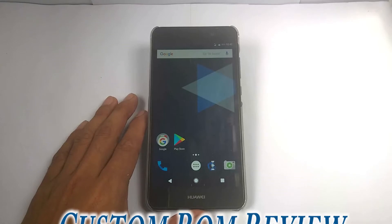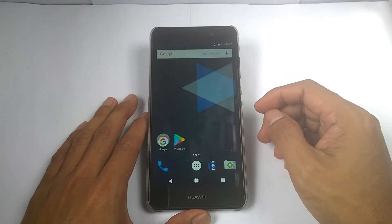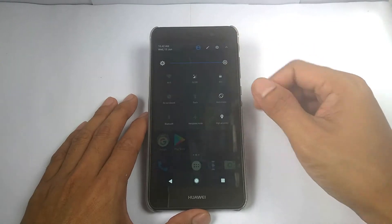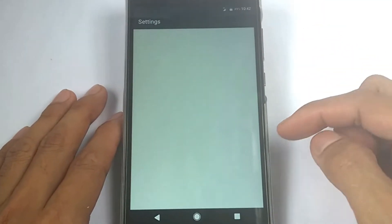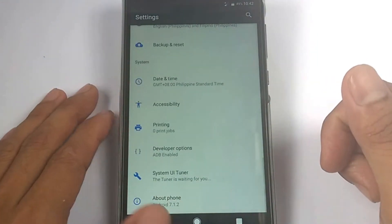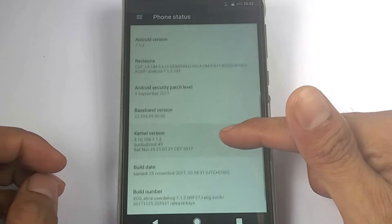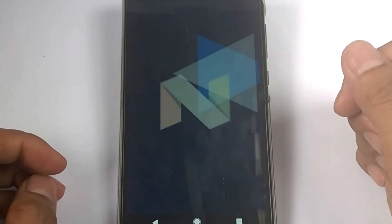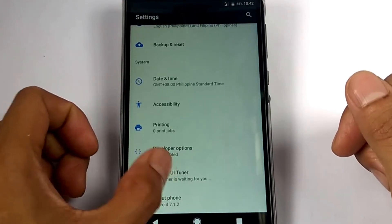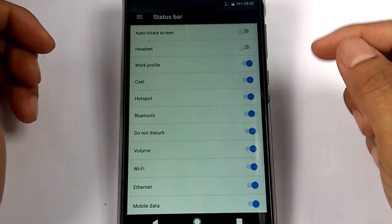Now it's time for the custom ROM review. If we go to Settings and then About Phone, this Halogen OS is a Nougat-based Android version. For the system UI, it's China-based, and we can modify the status bar via these settings.